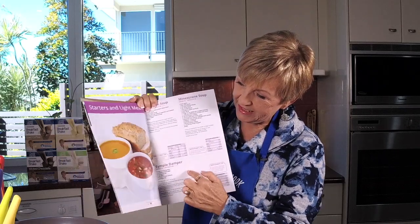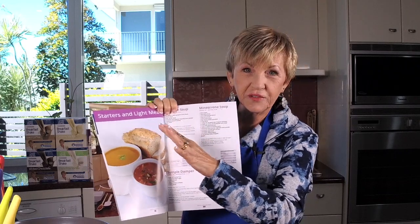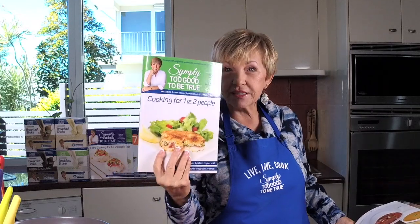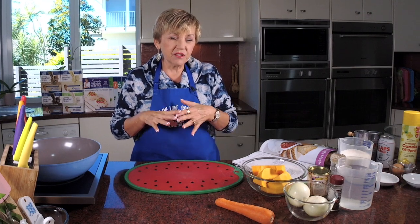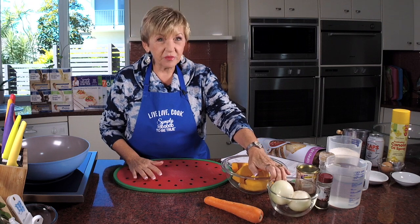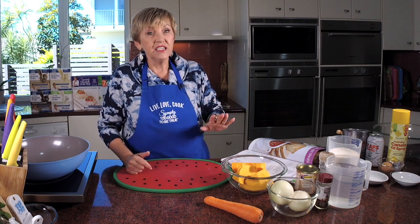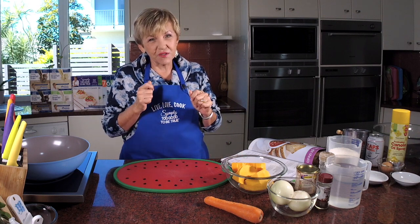But I'm also going to make simple damper — which is down here in the picture. It's so good and so fun to make. We'll start with the soup first so I don't confuse you, and then we'll get into the damper. Now, most times pumpkin soup can be very high in fat because they'll cook it in butter and add cream. But this is a nice pumpkin soup that has only 38 calories and 0.2 grams of fat.